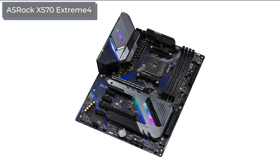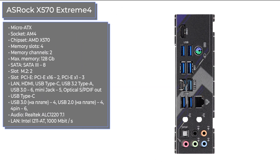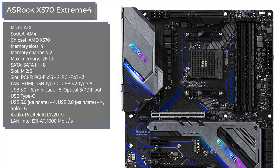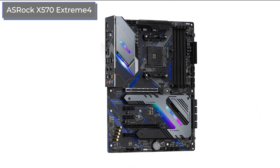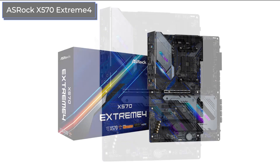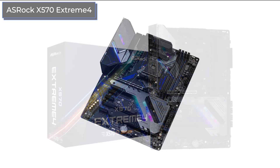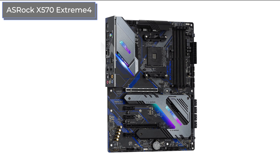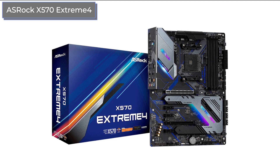ASRock traditionally offers the same or even more functionality at a lower price than its competitors. The X570 Extreme 4 is cheaper than almost all solutions based on the same chipset, yet has an amazing set of connectors: two M.2, eight SATA, and a wide array of USB ports including newfangled Type-C and 3.2 Type-A. There is also an optical audio output, and the same Realtek ALC-1220 7.1 codec handles audio as in the MSI models. In terms of price-to-performance ratio, the ASRock model is currently one of the best on the market, though layout drawbacks include the chipset fan being positioned too high and a small distance between the processor and video card.